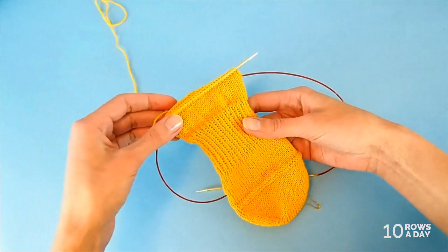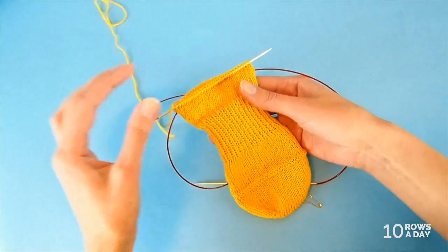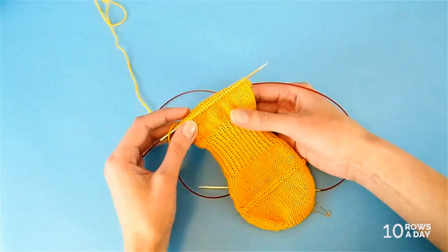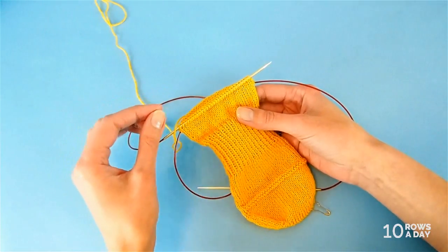This ribbing shaping adds to the fact that these socks do not slip off the feet. And now we're going to work on the main reason why the socks don't slip off — and that reason is the construction of the heel.